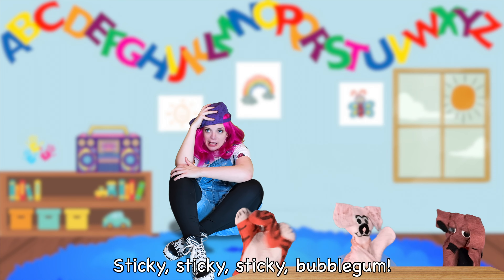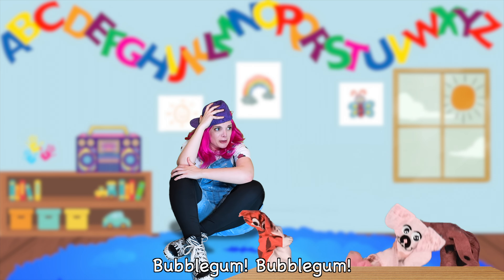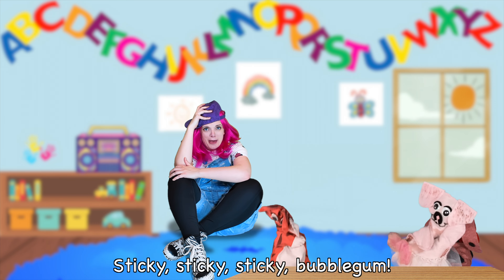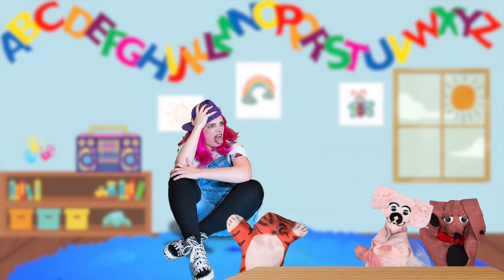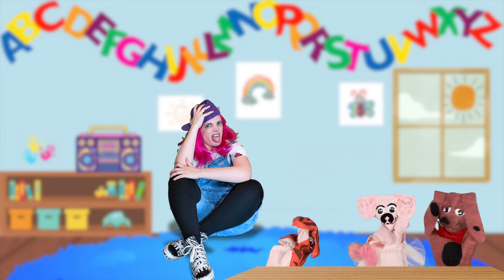Sticky, sticky, sticky bubblegum. Bubblegum. Bubblegum. Sticky, sticky, sticky bubblegum — sticking your tongue to the air. We are in a sticky situation. We are in a sticky situation.